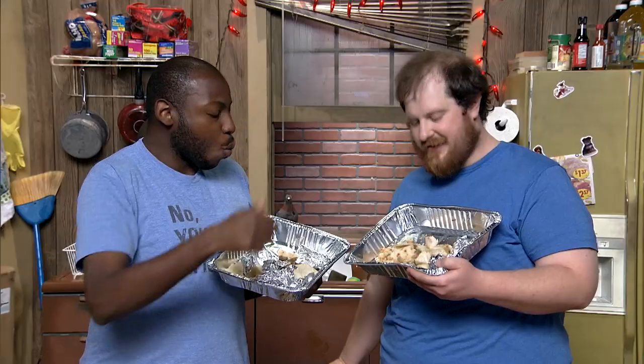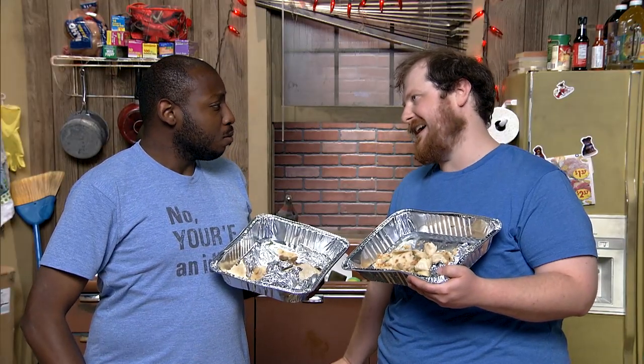Hmm. That was a good meal. And you said I shouldn't mug delivery guys. Hey, sometimes I'm wrong.